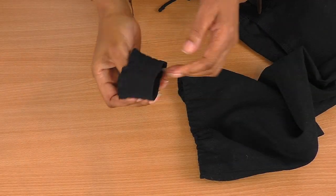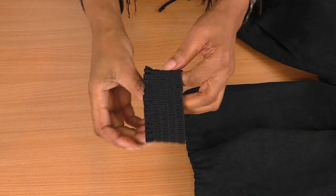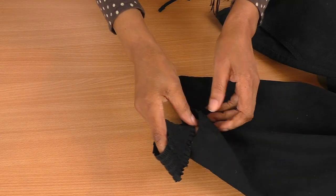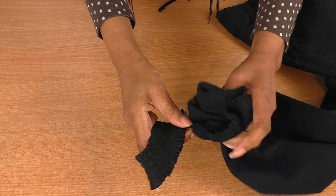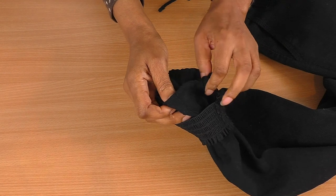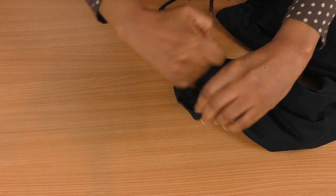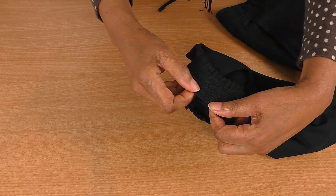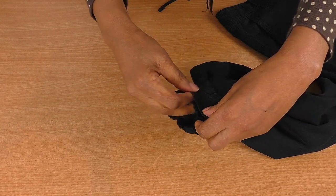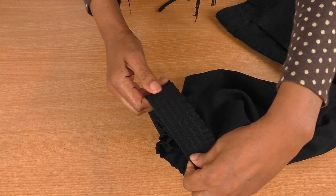An easier way to do this is to get the bottom of your pants leg and your cuff, turn your cuff to the wrong side, then thread it over the pants, match up the seams, and then take it to your sewing machine and sew right on the edge all the way around, stretching the elastic as you sew.